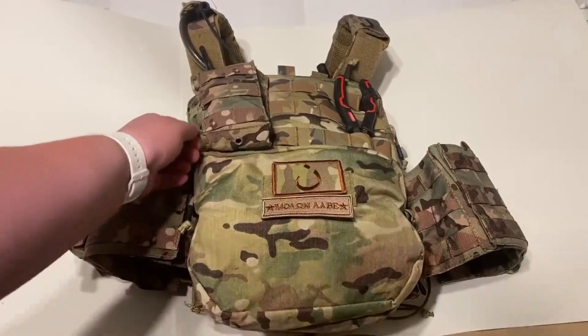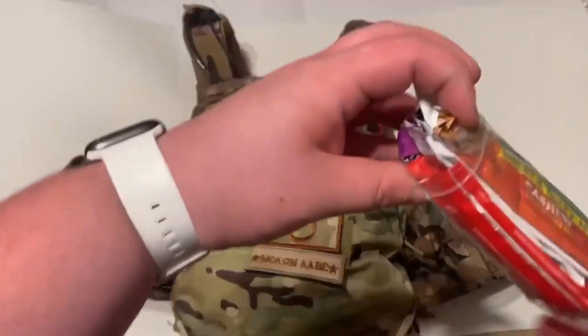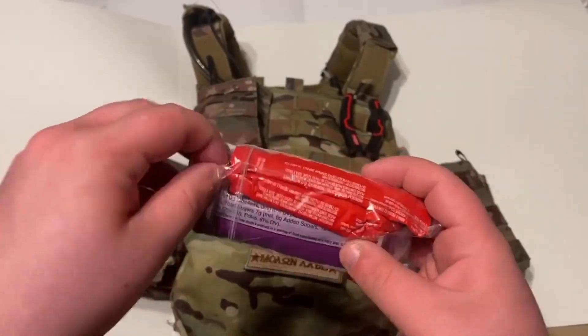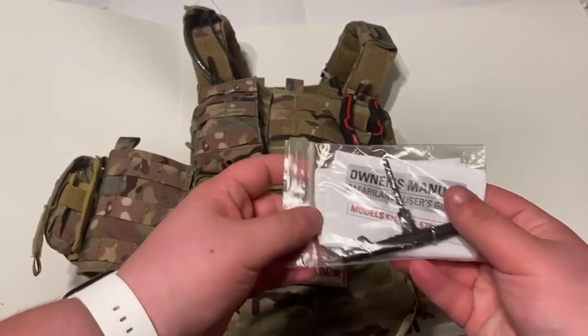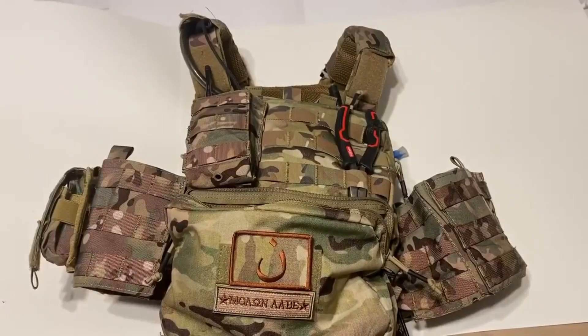Let's get into the bag. First, I have some hearing protection. Next, I have a bundle of snacks, and this is instant coffee for energy. A paddle for my holster, some paper towels, a tool for my holster, some mapping stuff, a pair of gloves. And that's it for that pouch.